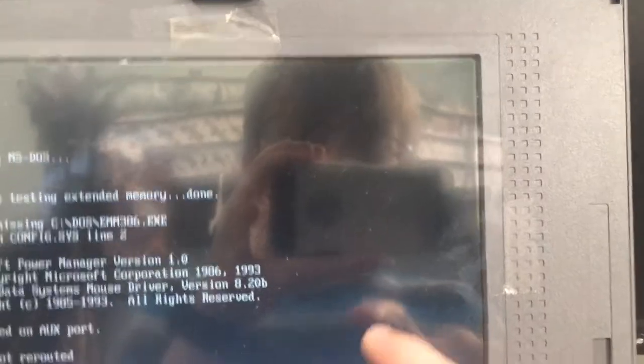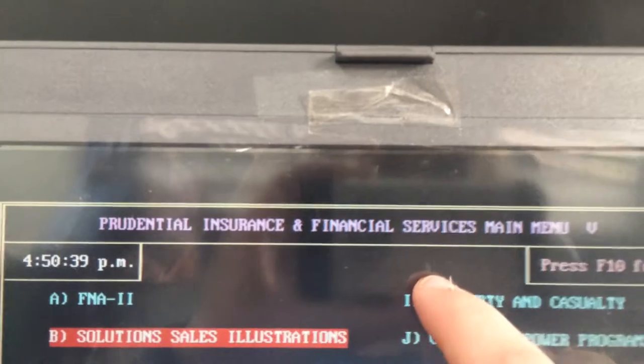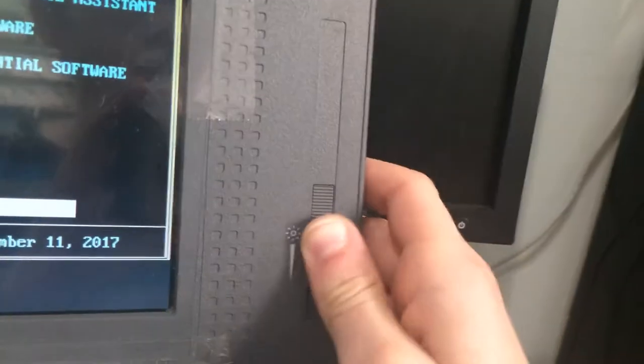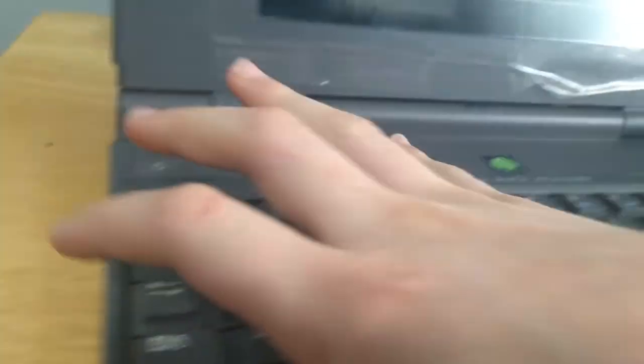The floppy disk drive works. The screen has a couple of problems, but right now it is working — I see it flickered there for a sec. It runs a Prudential Insurance and Financial Services main menu when it boots up. I'm not sure what that is or how to bypass it. We have the brightness, but it takes a while to warm up — it stays white, and I don't know why it does that. It's not supposed to.